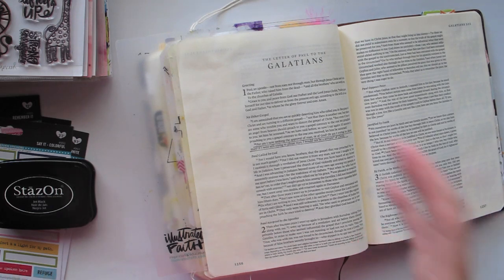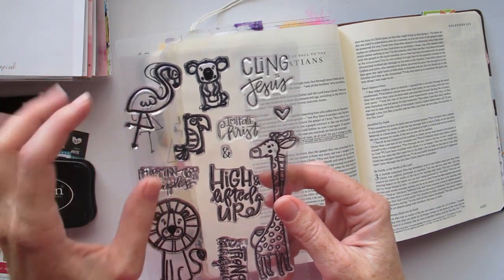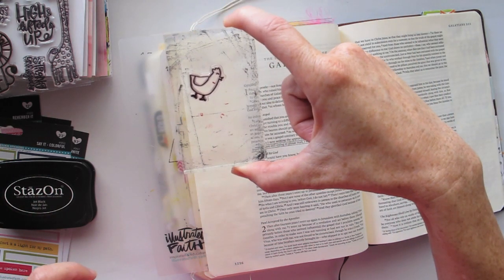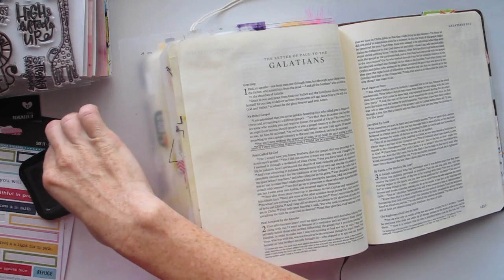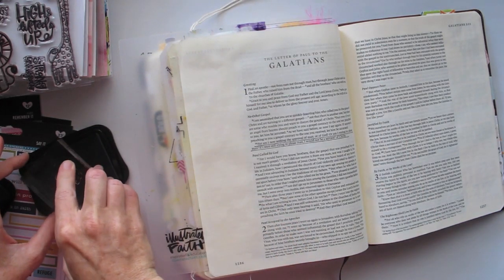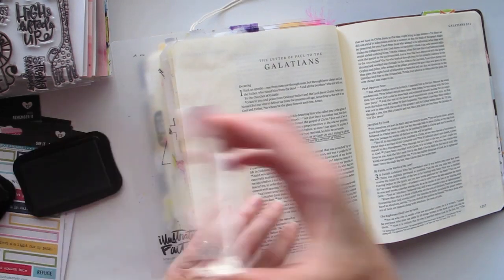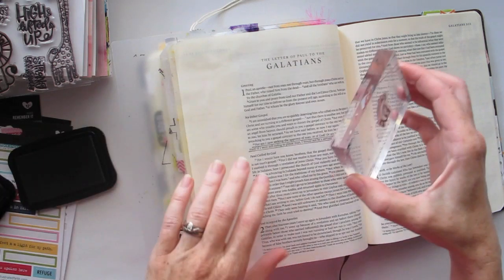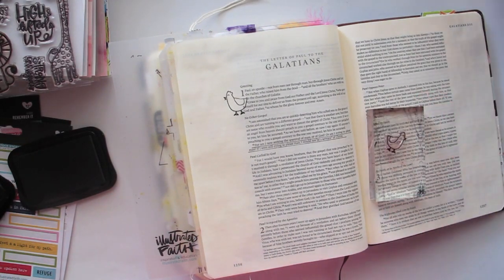This verse being about seeking the approval of man, standing out from the crowd, being an individual, and doing what God has called you to do regardless of what other people think — got me thinking of that saying about being a flamingo in a flock of pigeons. We've got that awesome flamingo stamp in the 'High and Lifted Up' stamp set available on the Illustrated Faith Etsy store. For my flock of pigeons there wasn't a pigeon stamp, but I do have a chicken stamp from a different company, so I'm going to do a flock of chickens with my flamingo. I'm using Stays On ink because I'll probably add watercolors afterwards and it's waterproof.